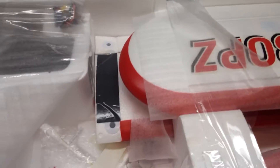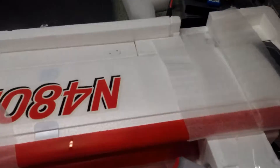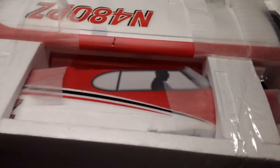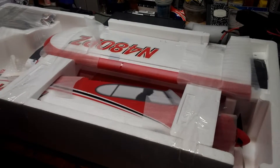I believe the tires are probably going to be in here. Here's the battery. So again, with the battery and a charger for less than $130, you can't even say no to this. So anyhow, there's the wing. So let me go ahead and start taking it out and see how everything looks.